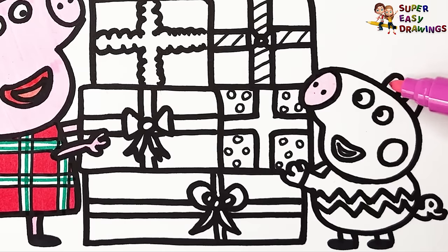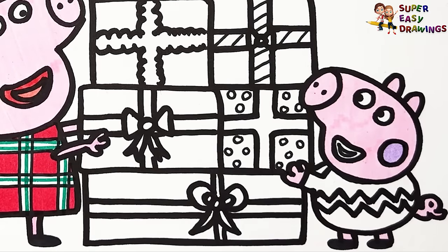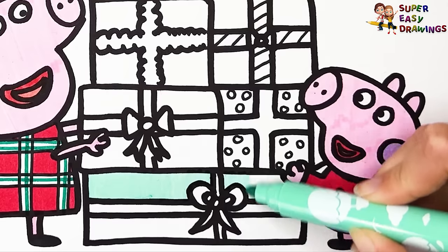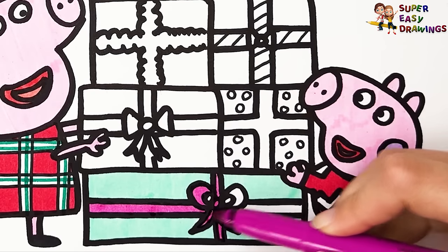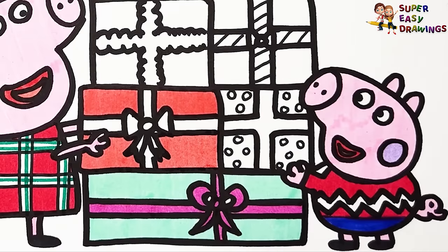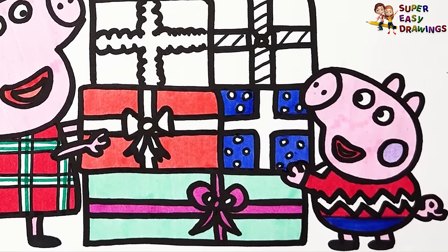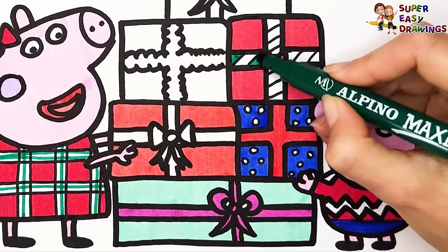Now let's color George Pig. I'm going to use the same pink marker because he's a pink pig, like his sister Peppa. I also colored his cheek light purple. For his mouth, I used two different shades of red. For his sweater I used red, then I color his pants with blue. For the gift boxes I used different markers. Let's start at the bottom with mint, then fuchsia, then red for this box, leaving the ribbon white. I color this one dark blue with white dots, and used red for the ribbon. For this box I used another shade of red, and color the ribbon dark green.